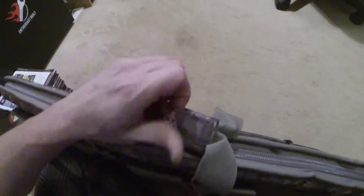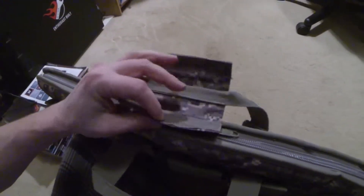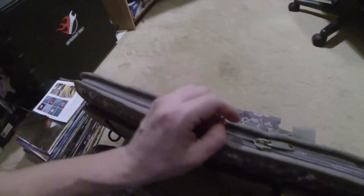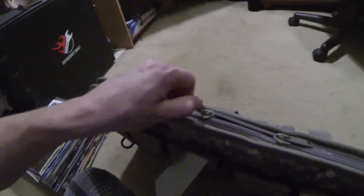These velcro closures on this case are serious velcro — it takes about two hands to get this stuff open, and that's really really good. You don't have to worry about it falling open when you don't want it to. Heavy-duty zippers as y'all can see.